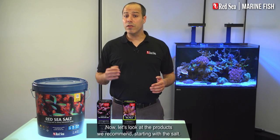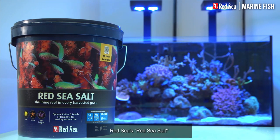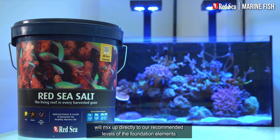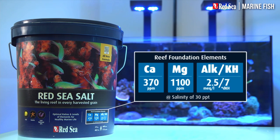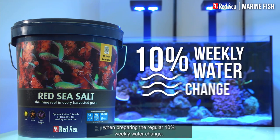Now, let's look at the products we recommend, starting with the salt. Red Sea's Red Sea Salt will mix up directly to our recommended levels of the foundation elements, and therefore should be used when preparing the regular 10% weekly water change.